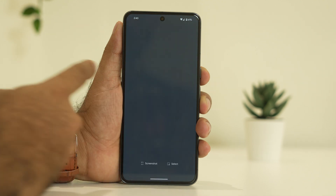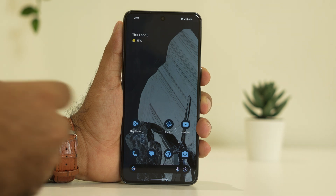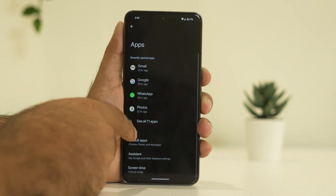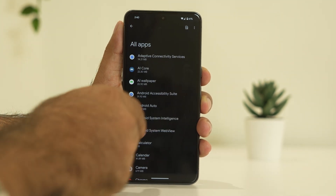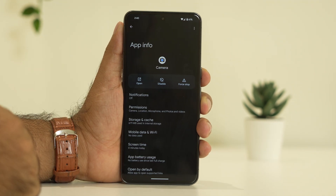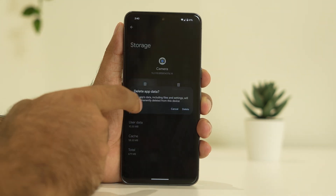The fourth step is all about clearing the app data. What we need to do is go to Settings, then navigate to Apps, then See All Apps. Keep scrolling down and navigate to Camera. From here, tap on Storage and Cache.